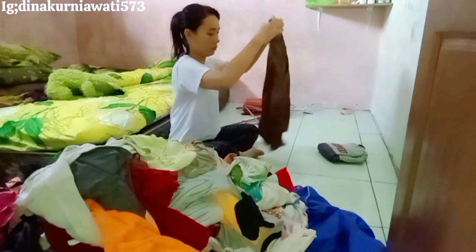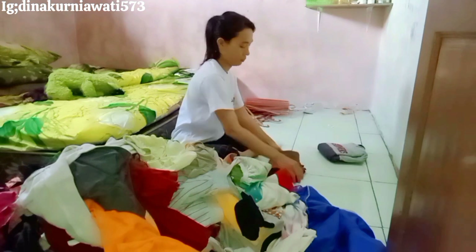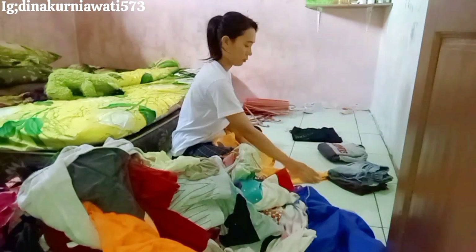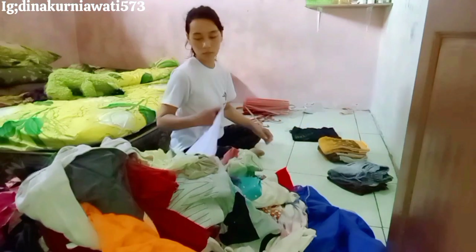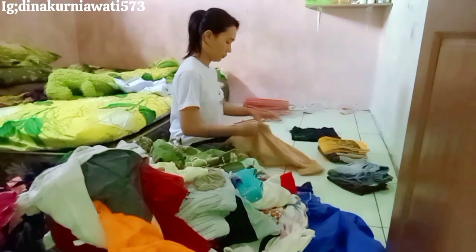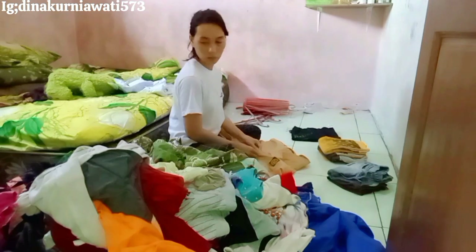Pokoknya kalau udah ada tumpukan baju yang belum dilipat atau belum dicuci, itu bikin jelek pemandangan. Jadi di sini aku sempetin aja untuk lipat-lipat. Nggak terasa sudah sampai di penghujung video. Terima kasih banyak untuk kalian semua yang sudah nonton video aku dari awal sampai akhir tanpa di-skip, dan yang sudah komen juga terima kasih banyak.